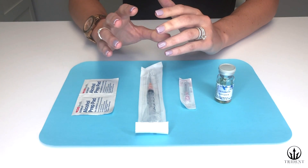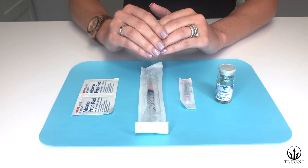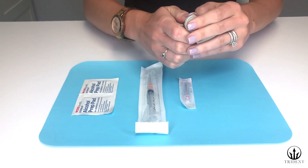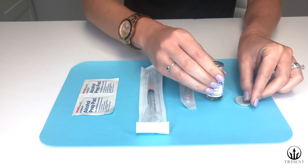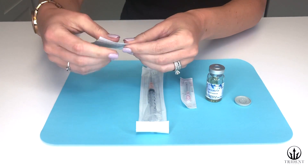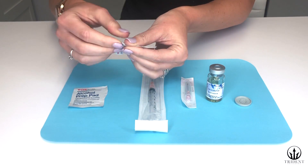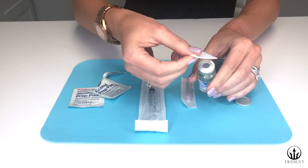First, make sure your hands are clean. If this is the first time using the testosterone vial, pop the plastic safety cap off of the top. Next, use one of the alcohol swabs to wipe clean the rubber center part on the top of the vial.